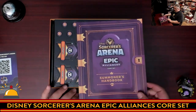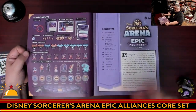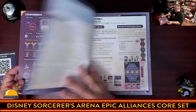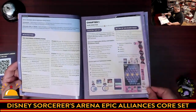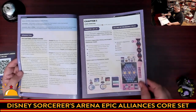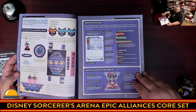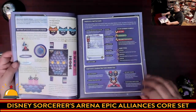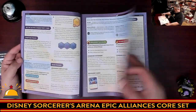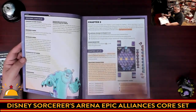Then we have the Summoner's Handbook sitting right on top — it looks like a book with a key graphic to unlock it. Flipping through quickly: there's a great-looking component list, a nice table of contents, big text, lots of examples and graphics. There's a neat system for tracking turn order, how cards work, how turn order tiles work, how to set up the board, and how to build the standees since there is some assembly required.